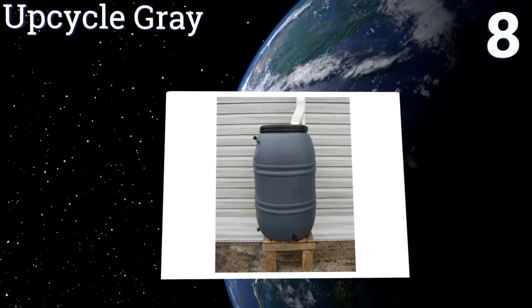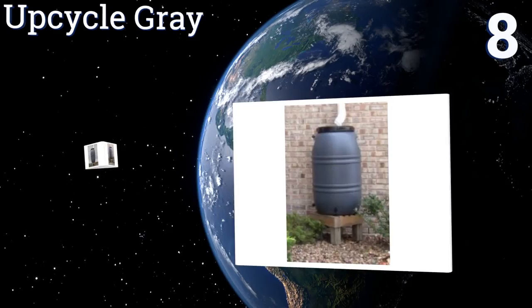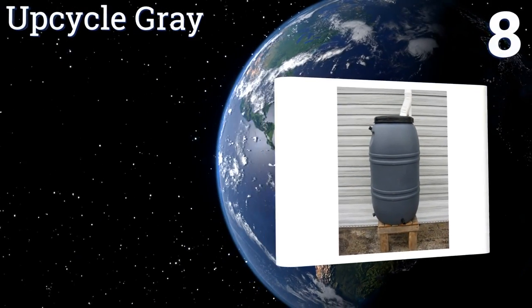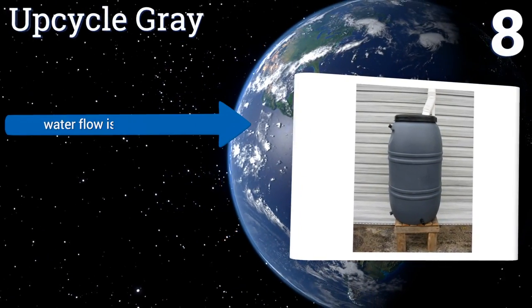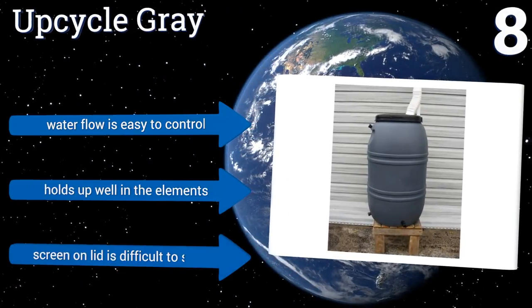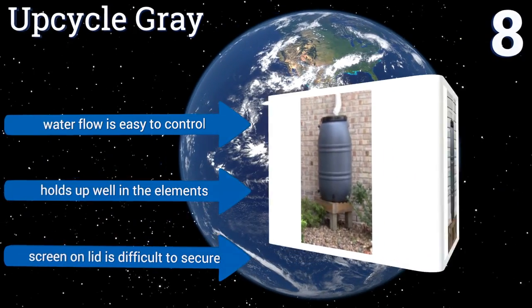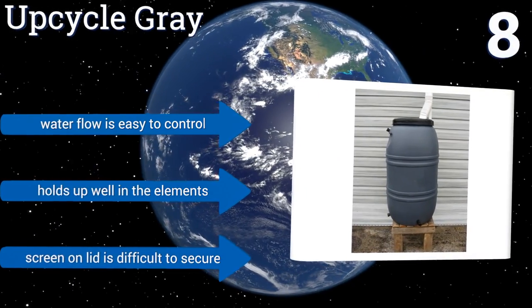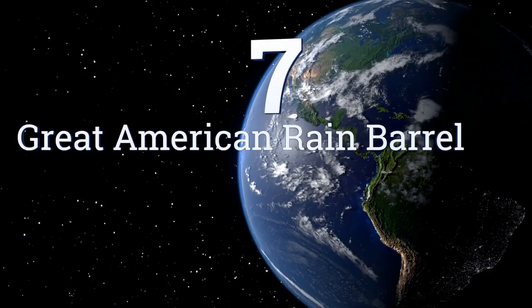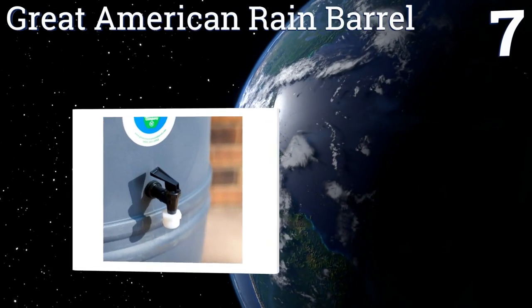At number eight, made from recycled high-density polyethylene, the Upcycle Gray is quite durable and very easy to link with other barrels for filling from a single downspout. Its neutral gray color looks nice with just about any outdoor decor. Water flow is easy to control and it holds up well in the elements; however, the screen on the lid is difficult to secure.